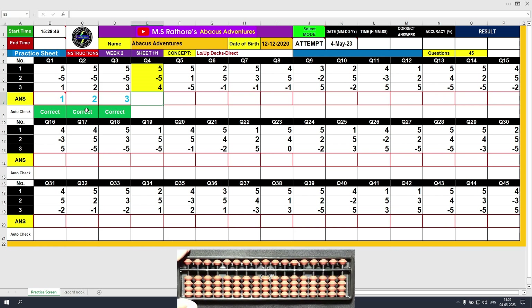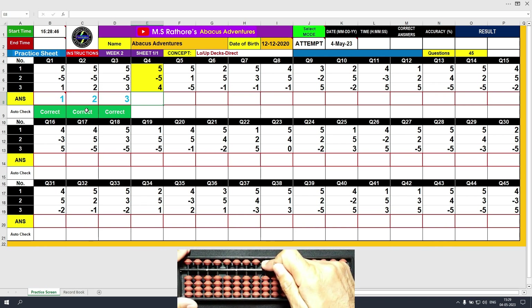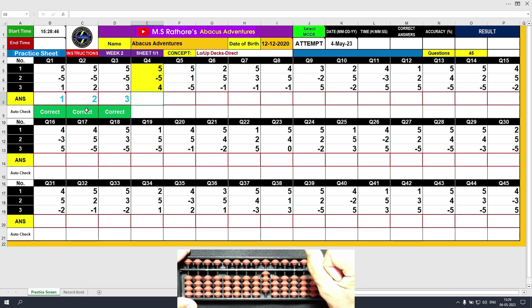Third question. Plus 5, the answer is 5. Minus 5, the answer is 0. Plus 5, the answer is 0. Clear and type 3. Plus 4, the answer is 4. Clear and type 4.